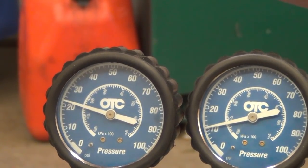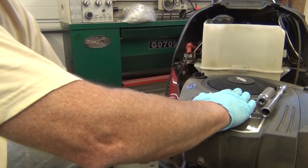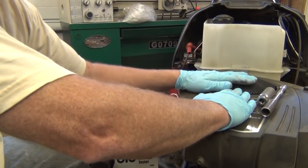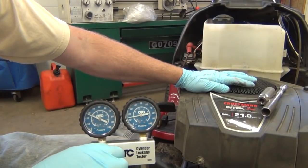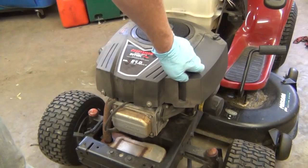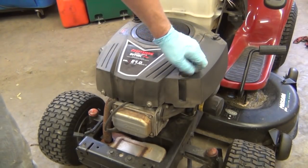As I go up to about 20 pounds on the input side, I see the cylinder is only holding about 10, and as I go a little higher it gets even worse. I pull the dipstick out and I can hear the air rushing into the oil crankcase area, so I know I've got a bad cylinder head gasket. It's a pretty common problem.